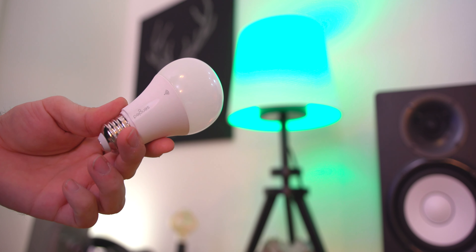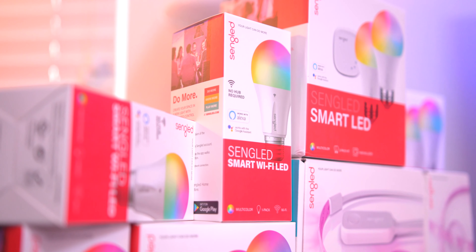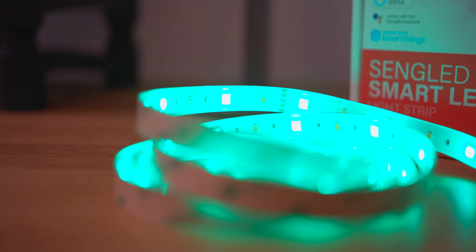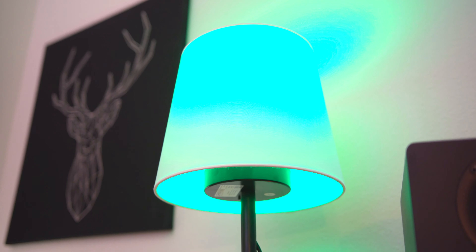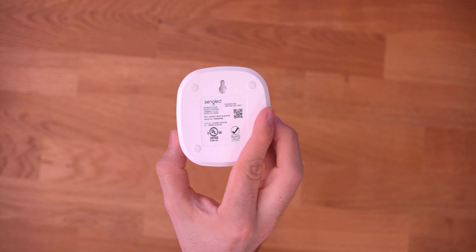You can create routines with Amazon's assistant as well, allowing you to accomplish multiple things at once. For example, when you're off to bed you can have the lights turn off, the alarm set, and the thermostat adjusted — if you have all the compatible components. Smart lights are simple, convenient, and a must-have if you're putting together a smart home, and these ones from Sengled are affordable, which is the key point of this video.